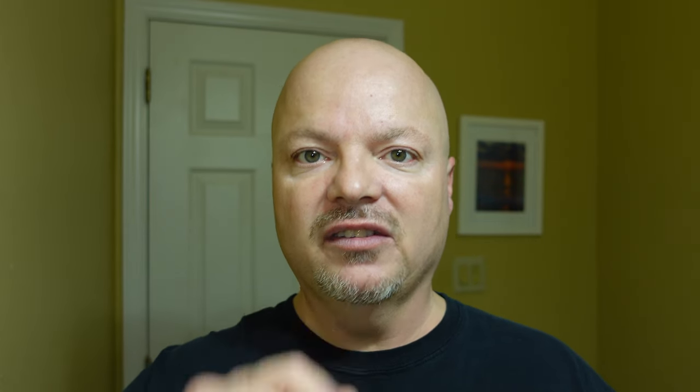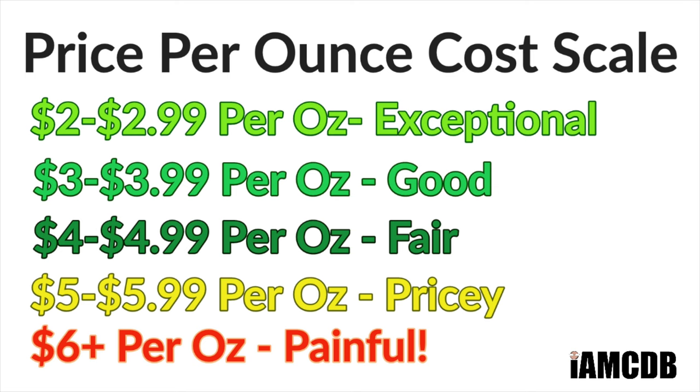And now back to the video. Today we're going to be using HAGS Oblivion — HAGS stands for Have a Great Shave. This is a soap out of Greece. The cost is $23.99 for 4.02 ounces, putting it in the pricey range at $5.96 per ounce on our cost chart.